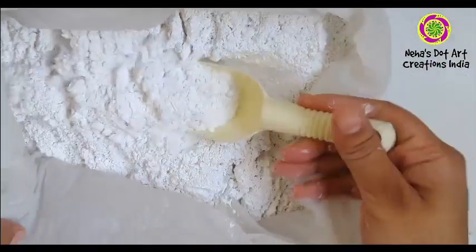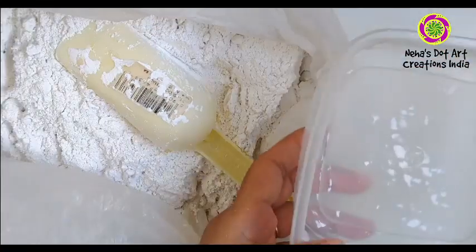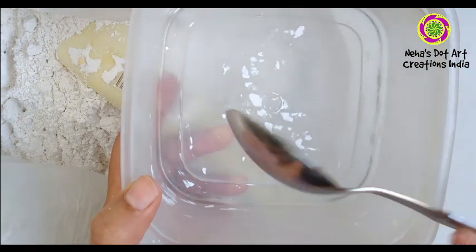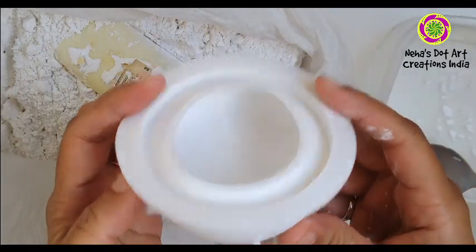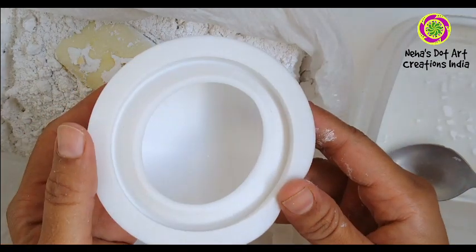To cast our rocks, we will be needing gypsum powder, a waste tub, a spoon to mix, and a silicon mold. This mold is by Happy Dotting Company and it is available on Etsy.